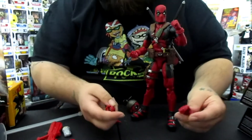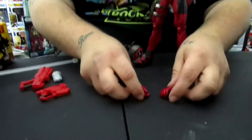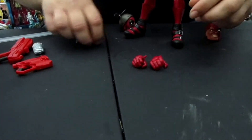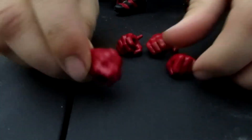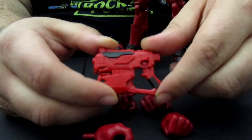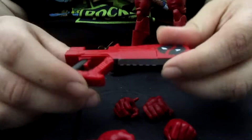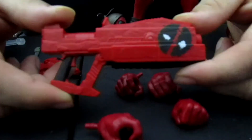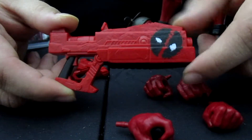As I stated before, he comes with detachable hands — actually two different sets, as you can see here. He also comes with this gun, a little Deadpool pistol. And when he needs some heavy artillery, he comes out with this gun right here. As you can see, there's a Deadpool logo right here next to the barrel, which is pretty dope.